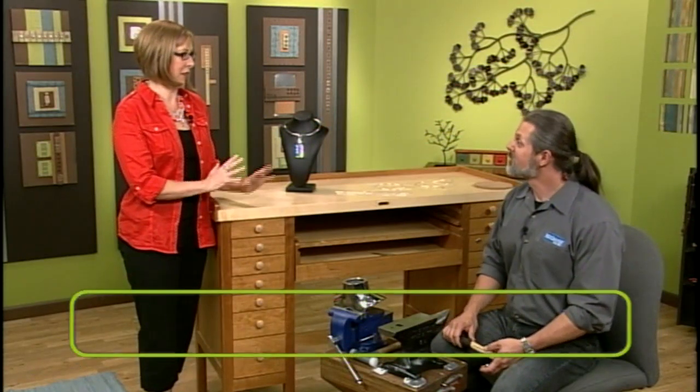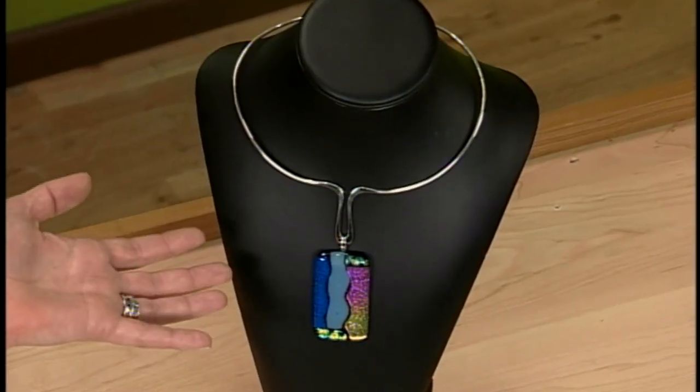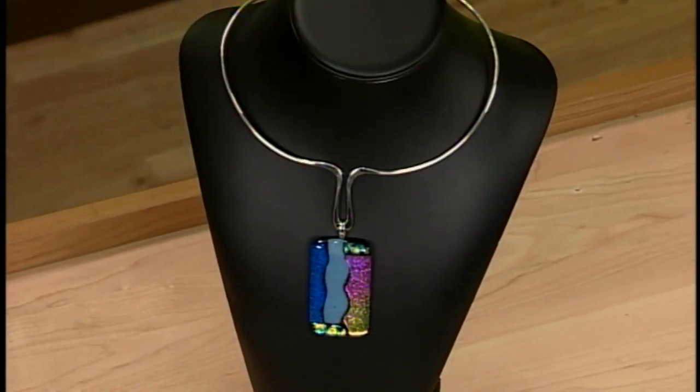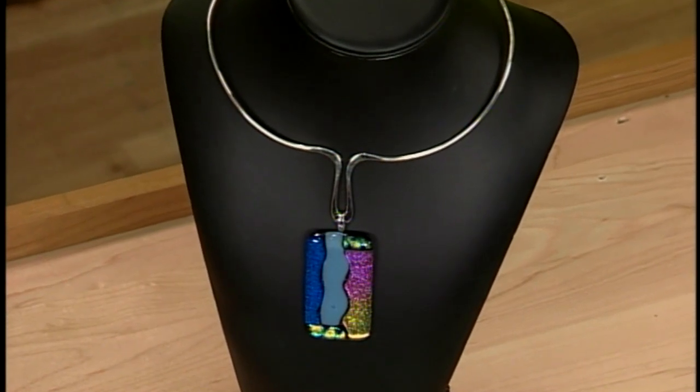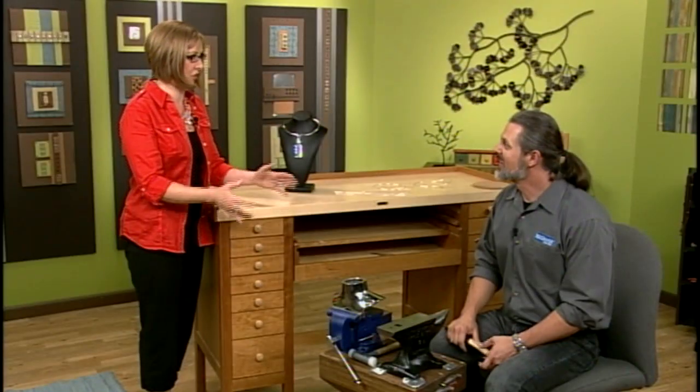Mark Nelson, our favorite metalsmith, is back and we've turned the bench around. Mark is showing us this gorgeous neck wire — you could hang any pendant here, and it's going to showcase that pendant and make it really special. It also gives us a chance to show this awesome tool bench that he's built.